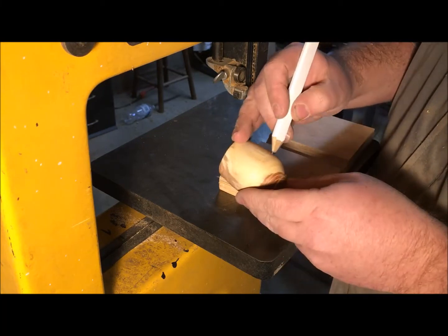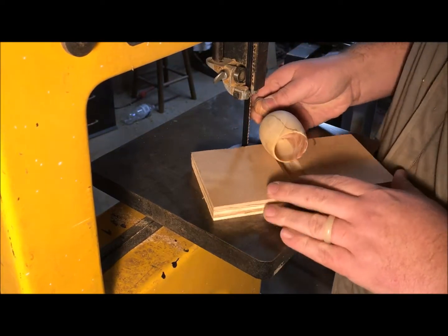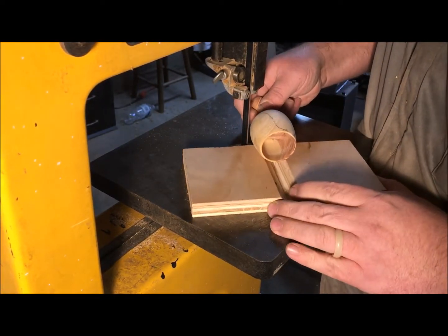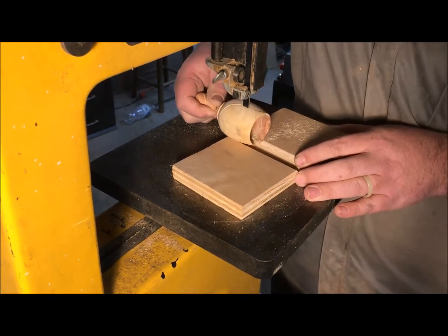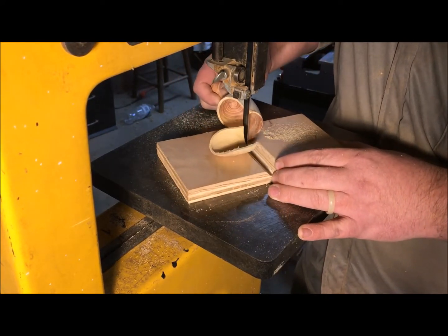After a little hand sanding on the end, it's time to cut out the opening of our scoop. I'm going to draw what I want that to look like, and then in a V-block for stability — holding on to the handle really tight — I run that through the band saw.